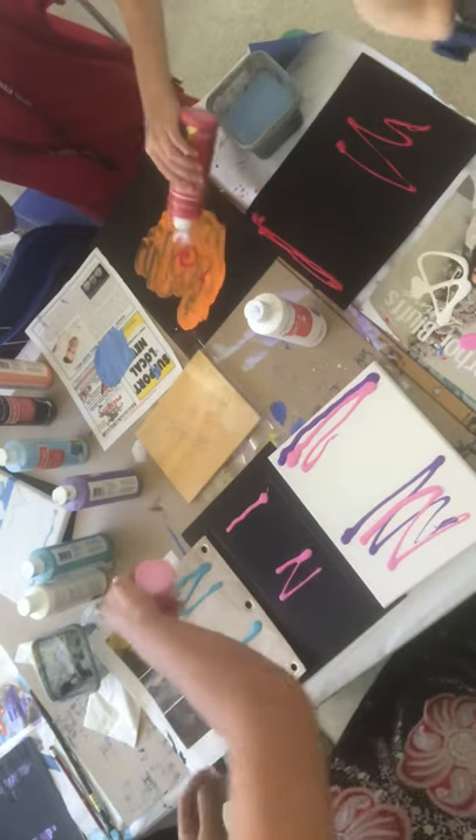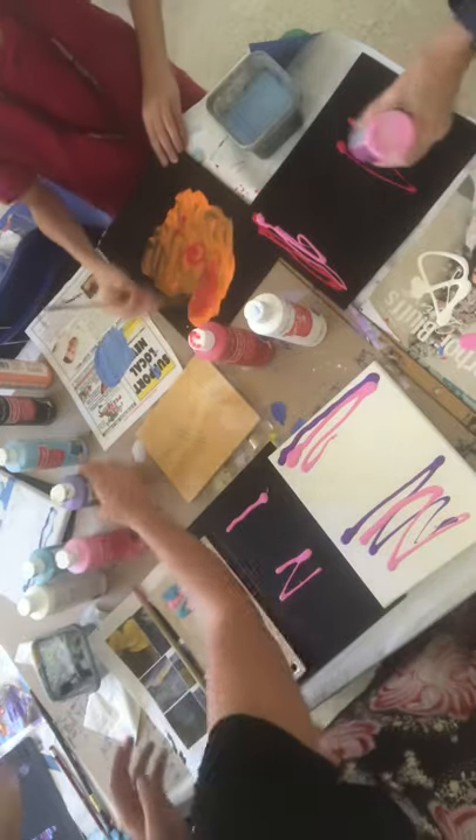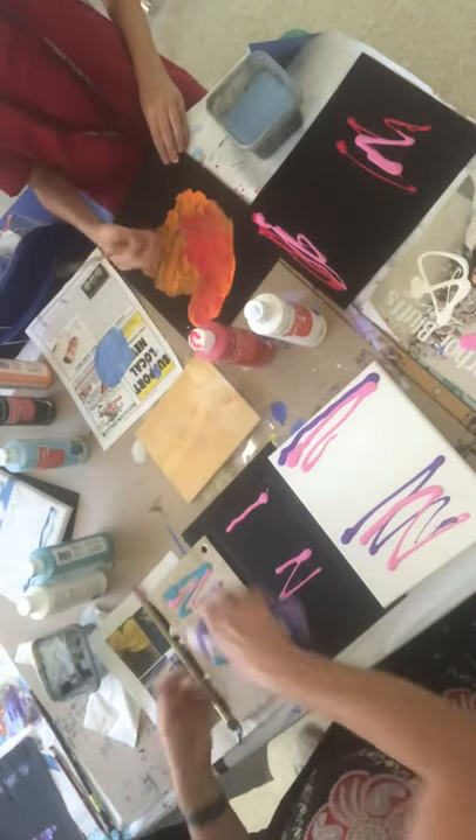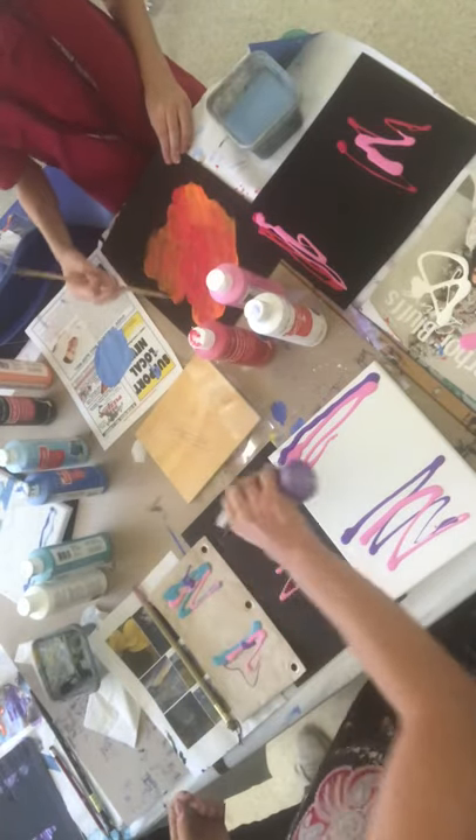Now my favorite color is periwinkle. That's light blue and light purple. So I'm gonna mix pink and blue and purple to get my favorite color periwinkle here for my mom and get some different shades.